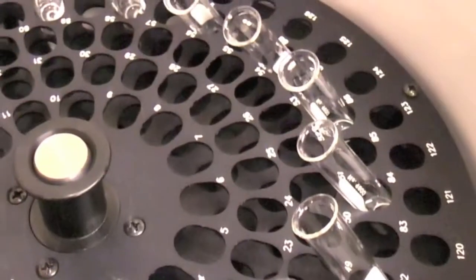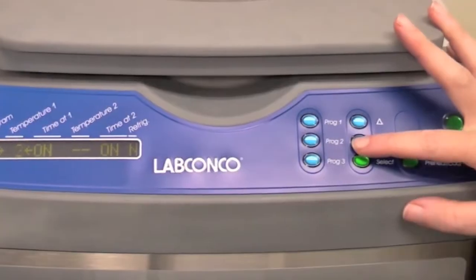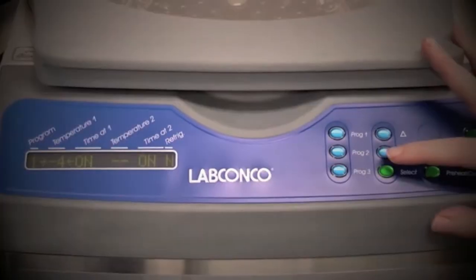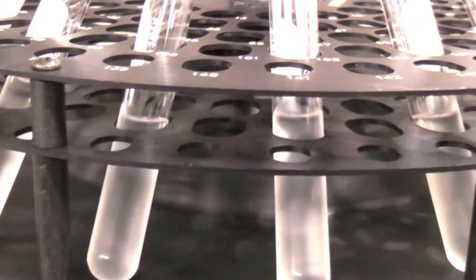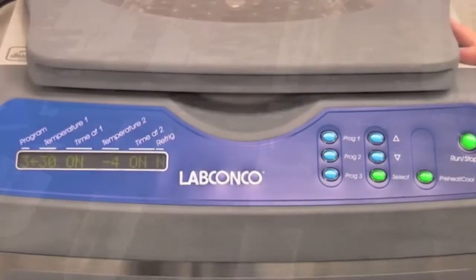During the process of evaporation in any evaporator, evaporative cooling occurs and can freeze the samples during the run. Since the refrigerated Centrivap can reach temperatures of minus four degrees C, freezing will take place. This results in a sublimated sample rather than an evaporated sample and will take longer to get to dryness.